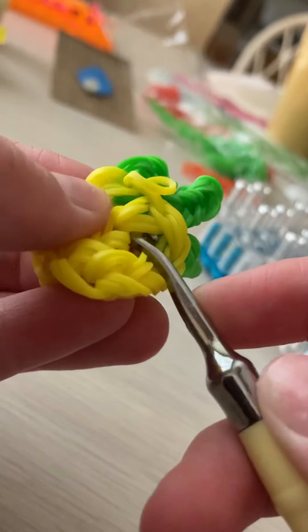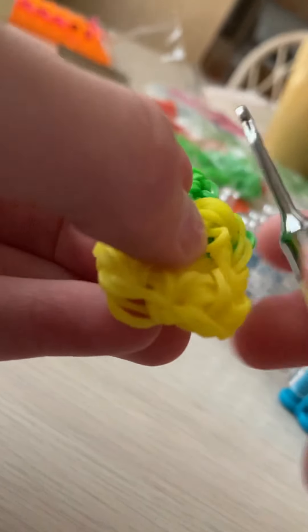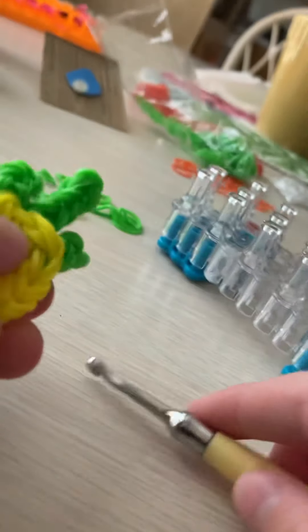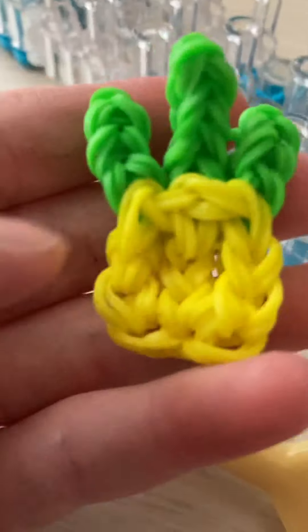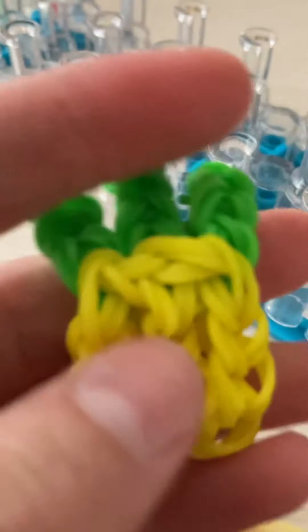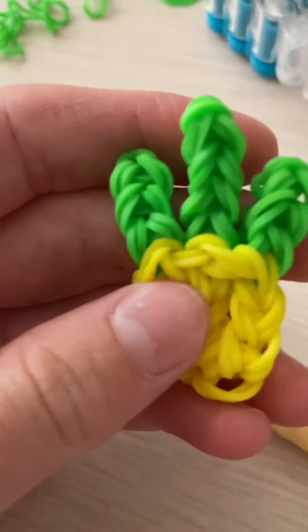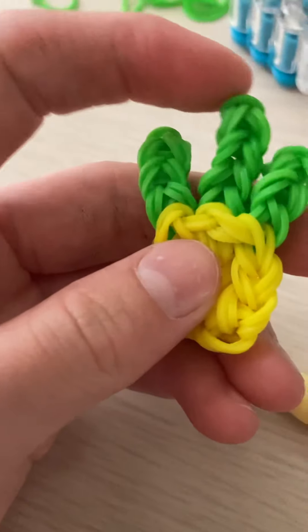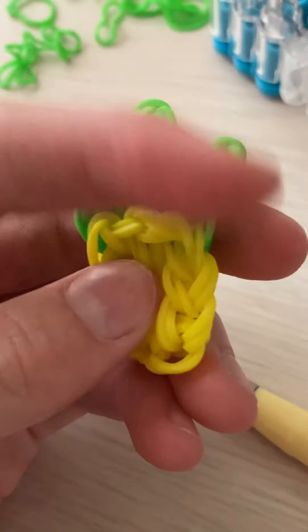Hey guys, today I'm going to show you how to make this pineapple. You can use it as a charm or earrings or whatever you want. You can either make this one or this one. I will show you in a different tutorial how to make the other one, but I'm going to make this one. You'll need some yellow and some green.